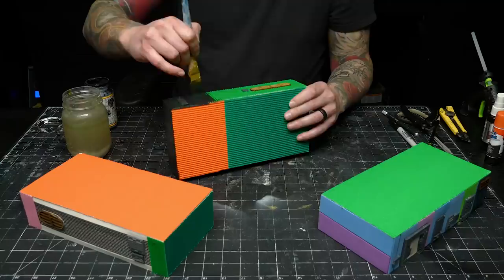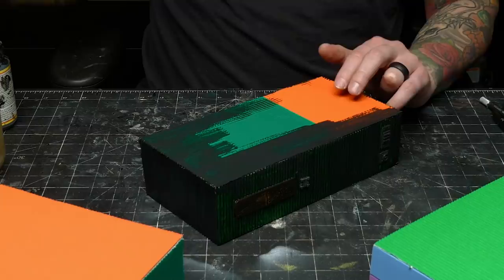The downside to corrugated paper like this is that it's not very strong — you can crush it pretty easily. So a coat of Mod Podge is a must. This won't turn it rock hard, but it will stiffen it up enough that it's not going to easily crush and flatten out over time through normal use.